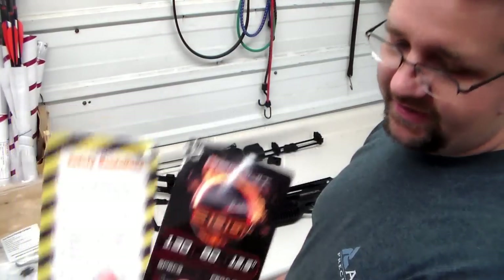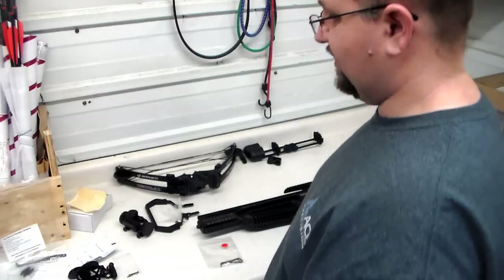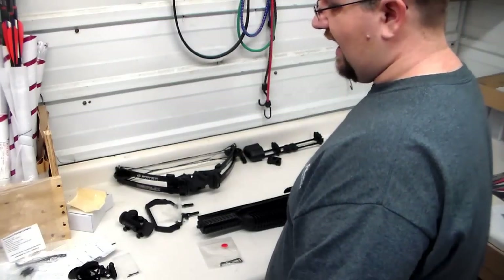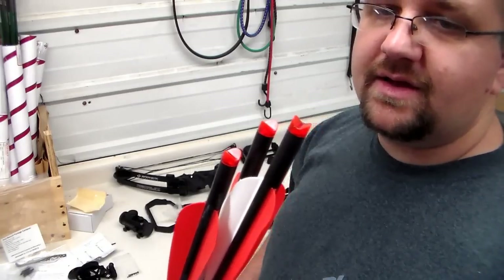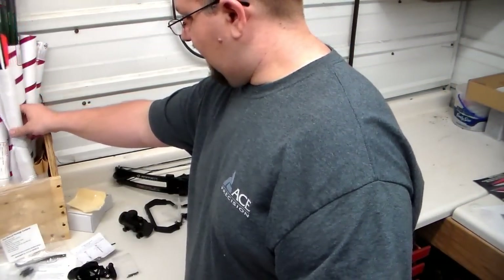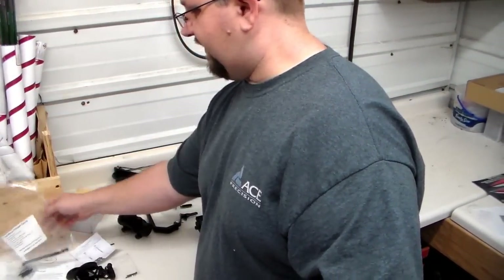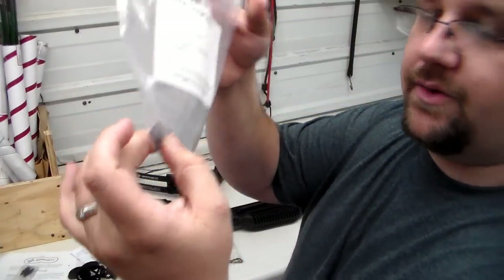Safety guidelines: don't put your finger above the rail — it can take your finger off. Common sense, guys. It also comes with some field points, three Headhunter cross bolts, and an extra cross bolt hold-down as well.